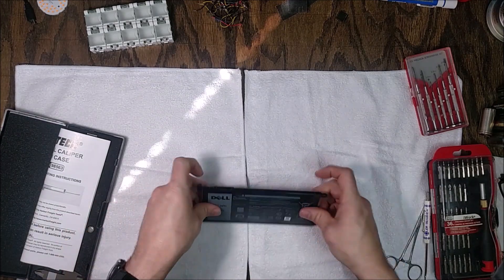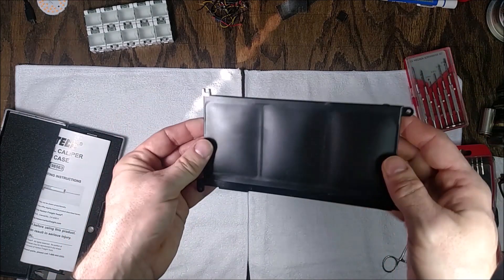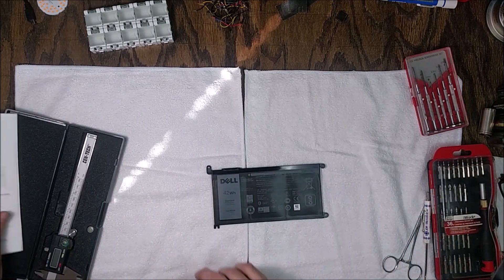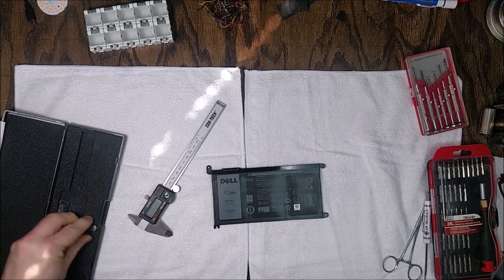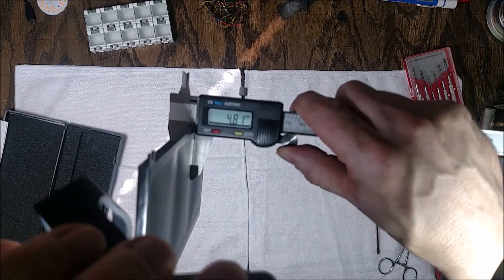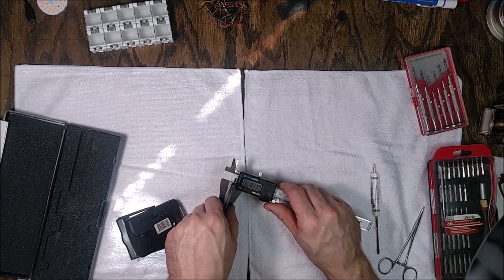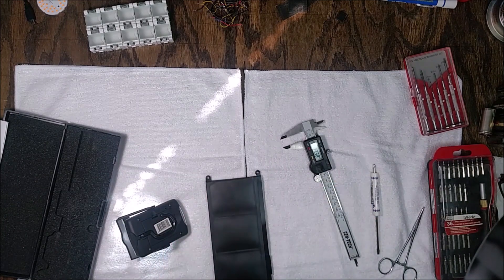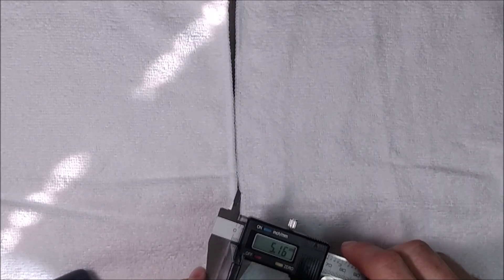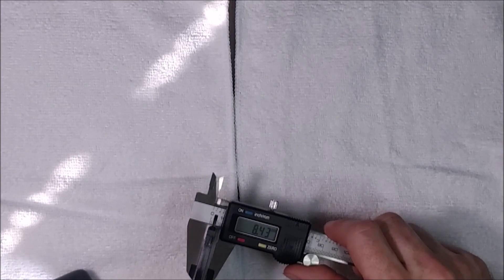Now let's look at the old battery. You can see from the light reflections that it's kind of pillow-shaped. Tipping it to the camera you can see three cells that are all puffy. The normal thickness between cells is about 4.8 millimeters, but at the puffy end it's almost 8.5 millimeters. I've seen cases online where a battery puffed up like this actually lifted the keyboard or touchpad, though Dell apparently left enough clearance in this model to prevent that.